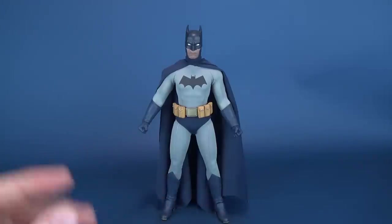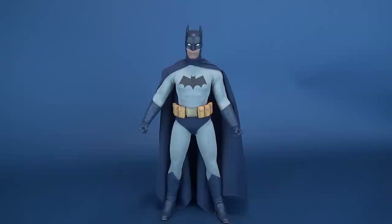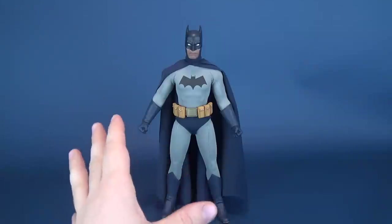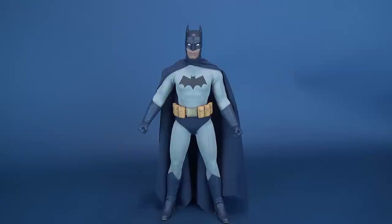Definitely one of my favorite things about this sixth scale figure is the underbody, and I'm glad they went the route of giving him a muscular body. I'm not 100% certain if this is exclusive to Batman or the first time we've seen this body used, but I certainly hope they continue the trend with future superhero releases like Superman, Aquaman, or even the Flash — all could adopt this muscular body type. Proportionally, a character like Batman should be bigger, broader, and more muscular — you just can't put this outfit on a regular sixth scale body. I hope this trend continues with future releases.